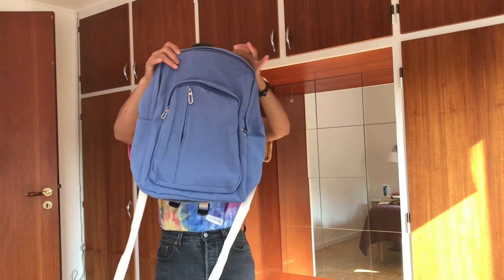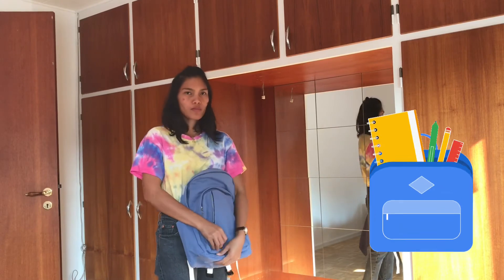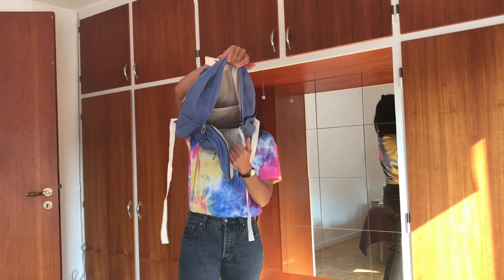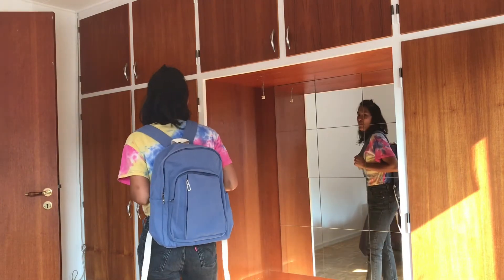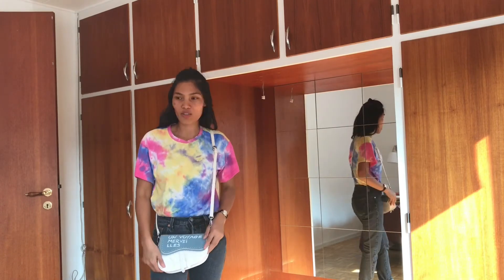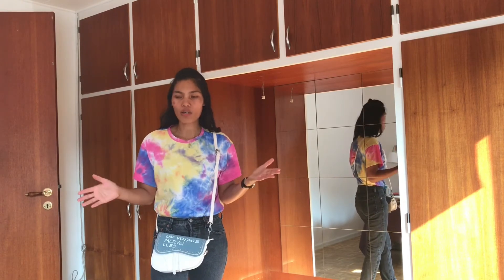This is the blue one. It's a little bit heavy. There are a lot of pockets here. You can put ball pens, crayons, pencils. There are two rooms — this is a bigger one. All of these backpacks will fly to the Philippines. Thank you for watching. I hope you enjoy the products I bought on Shein — it's very affordable.